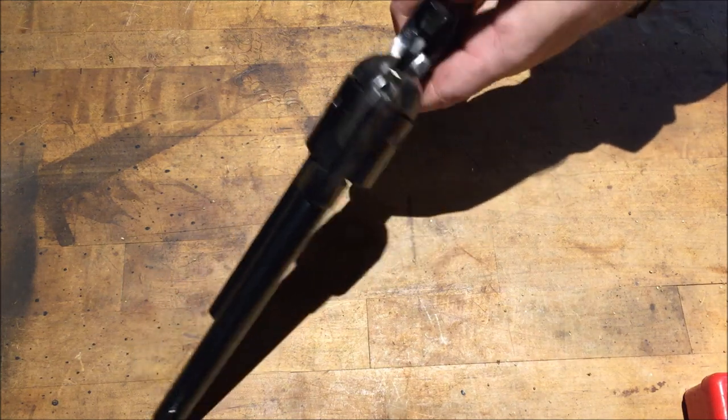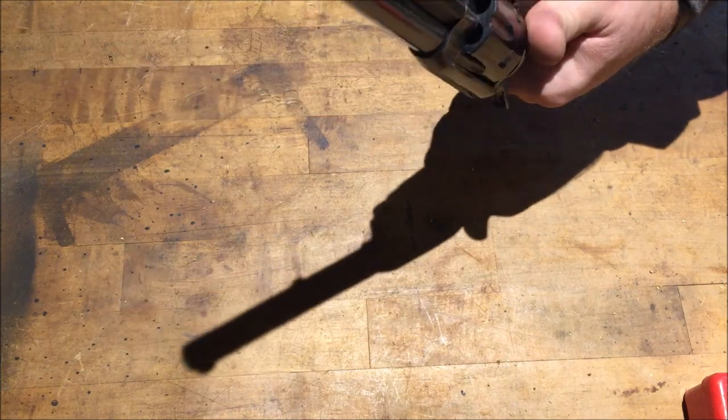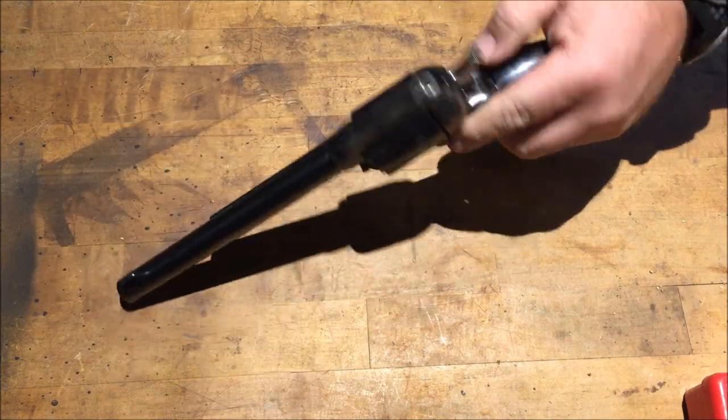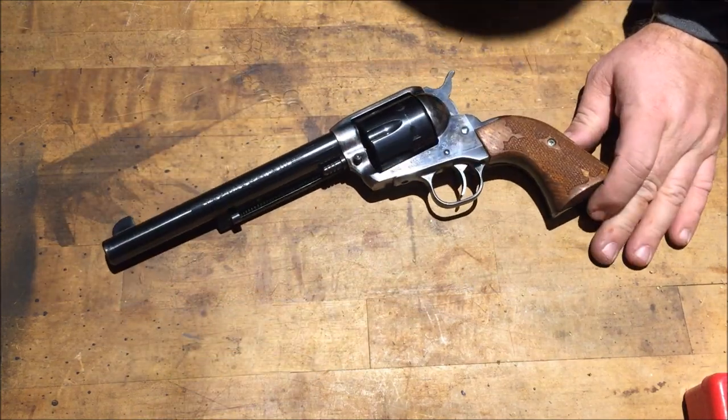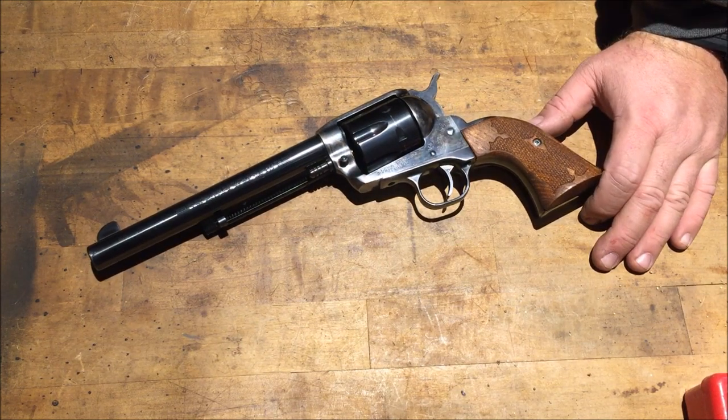It's butter smooth, like all Rugers, and a big old .44 caliber bullet. Going to get some molds, get into reloading — probably using CFE Pistol powder starting out at 7.1 grains on some lead cast bullets, 200 grain if I remember right.